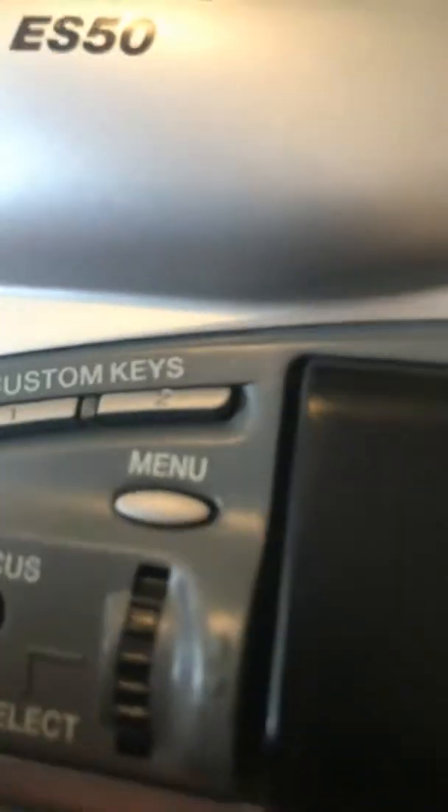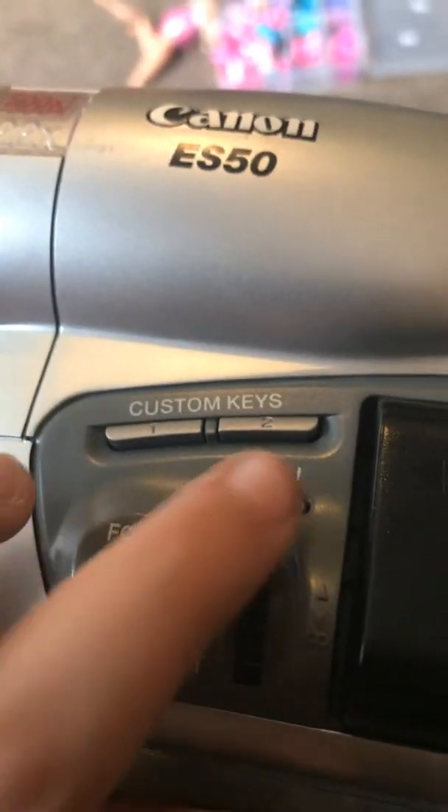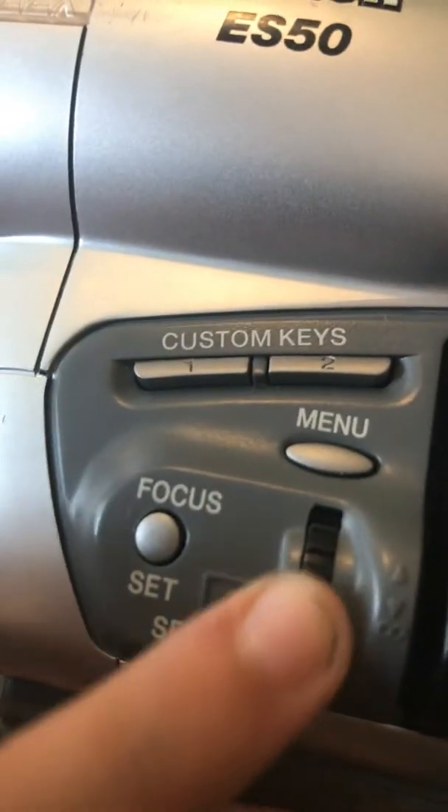This one right here is a button but I don't know the name. You can press here — these buttons are custom keys, focus, and menu. This is the selection, and I can move it right here. Over here is the Canon Lion battery pack, and right here is the AE lock — you can push it.